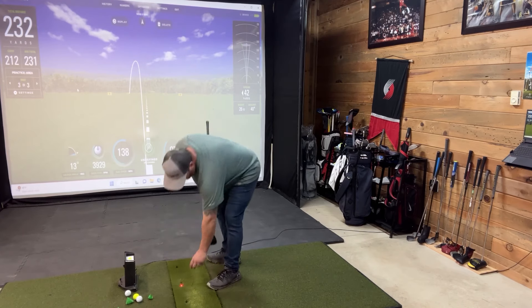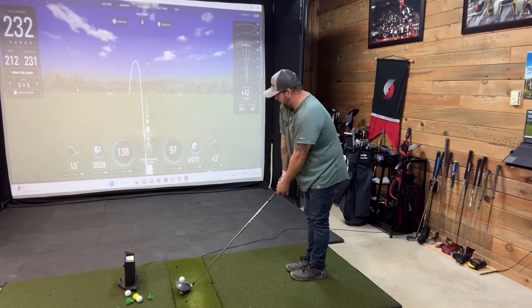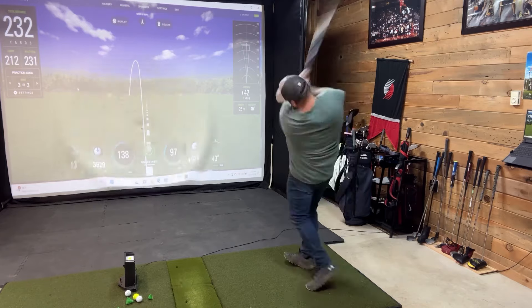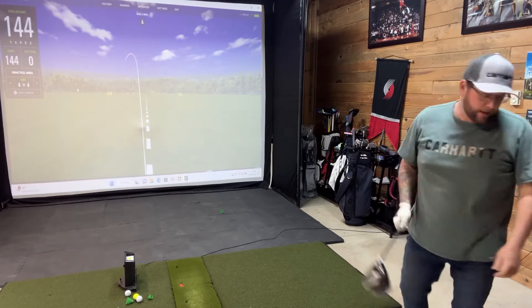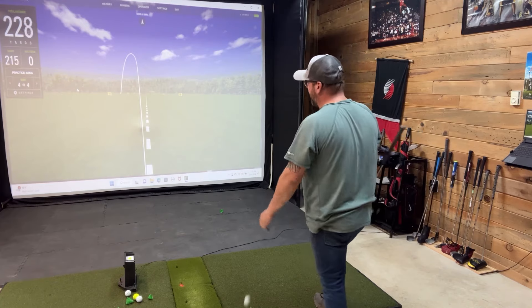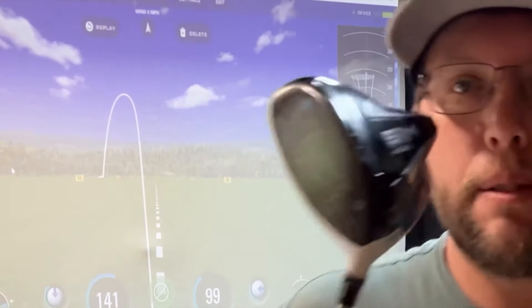I'm still trying to work out my driver swing — I can't seem to figure out a good one for myself. Anyway, there you have it — that's how you adjust your driver head.